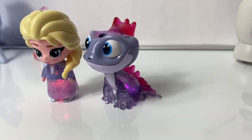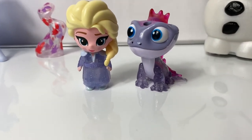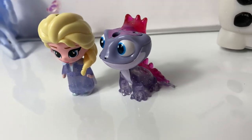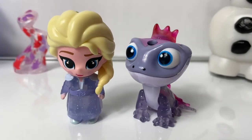So awesome! These Frozen 2 Whisper and Glows are super fun! I love all the details on them. They are so adorable! And I also love all the different colors of lights. So fun!